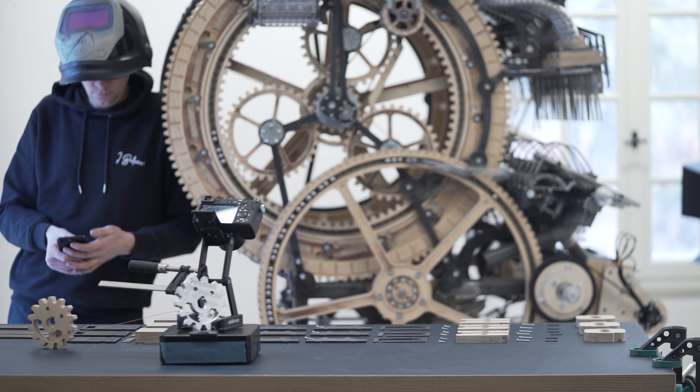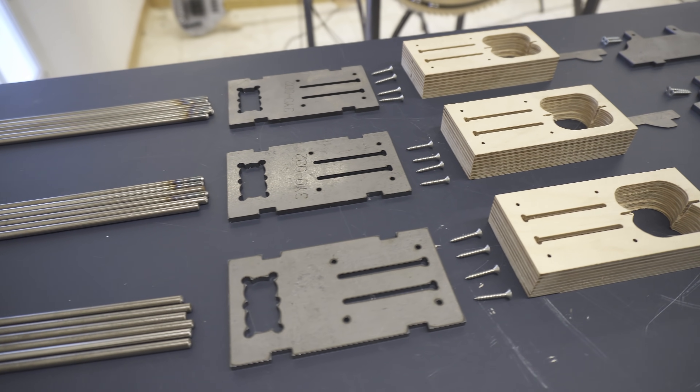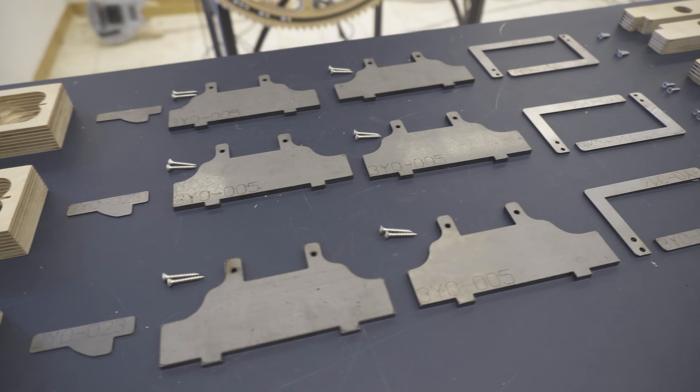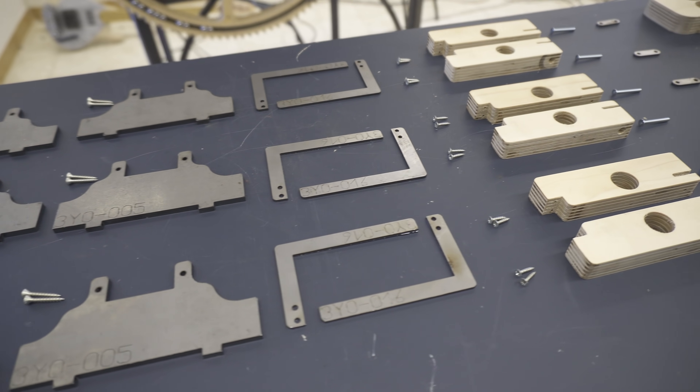This is the last version of the marble drops I will make. If these don't work in the end, I have to start on a new marble machine — I will not replace these anymore on the Marble Machine X. But I think it will work, and so far they seem to hold up really good.